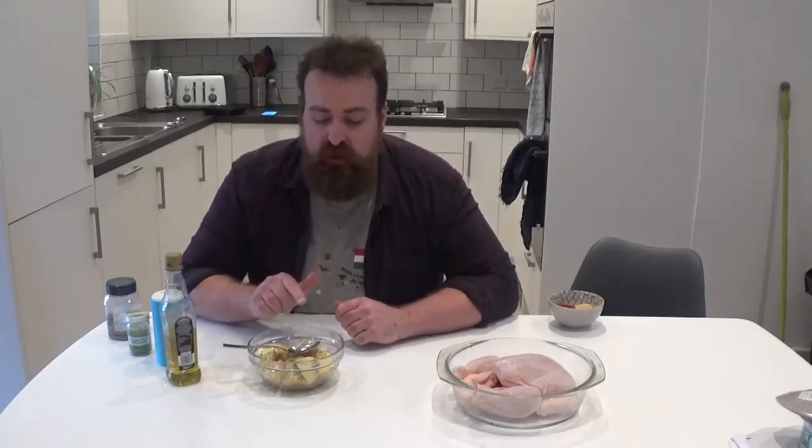And that's those prepped. Later on I'll be putting those in a tray suitable to go on the smoker — I might make a little foil hat for them just to capture some of the smoke. But essentially the taters are done.